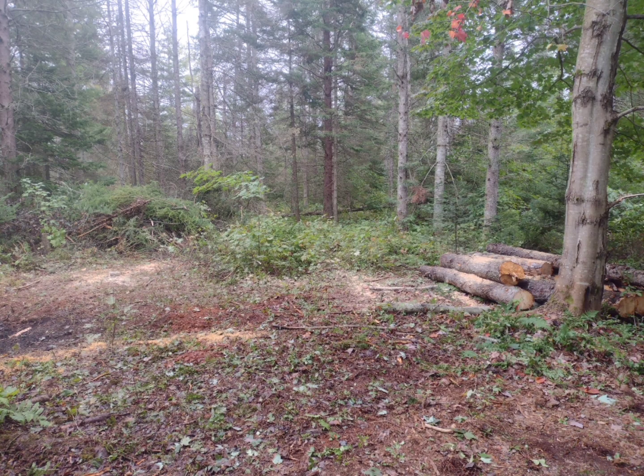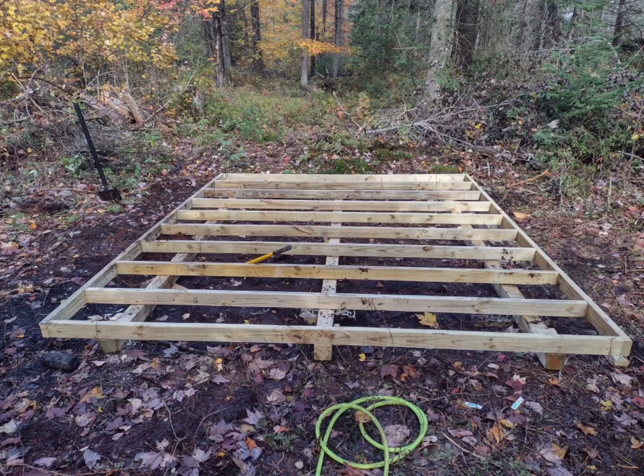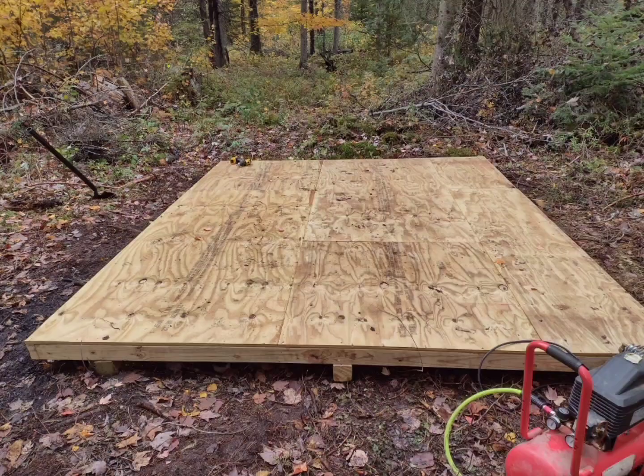Here you can see we started framing the foundation. The cabin itself sits on three treated four by four, 12-foot-long beams. The floor joists are two by four, ten foot long, treated as well. From here we went on to sheet the floor with three-quarter inch treated plywood, which gave us our subfloor for the cabin.